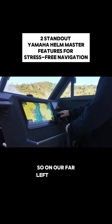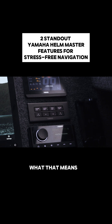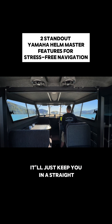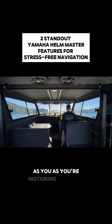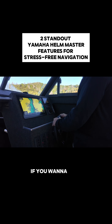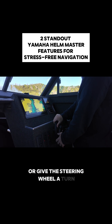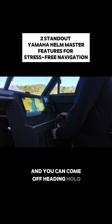On our far left we've got the heading hold button. What that means is I can maintain my heading — that locks up the steering wheel here. What it will do is keep you in a straight line on the heading as you're motoring out there. If you want to take it off heading hold, you simply push the button or give the steering wheel a turn and you can come off heading hold and you're back in control.